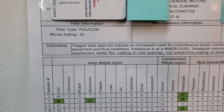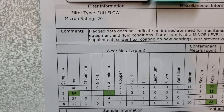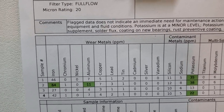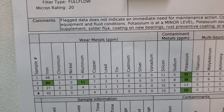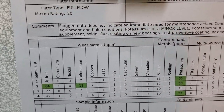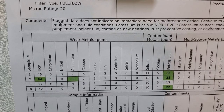The main focus will be wear metals — what did this oil generate? The first sample had iron at 46 and aluminum at 64, then 27 and 42. You might think why are the numbers not consistent. Look at the nickel — zero. Look at aluminum — very low numbers. There is an 11 there. Copper is low — copper comes from your bushings, usually the turbo bushings and some other bushings that the gears are attached to.